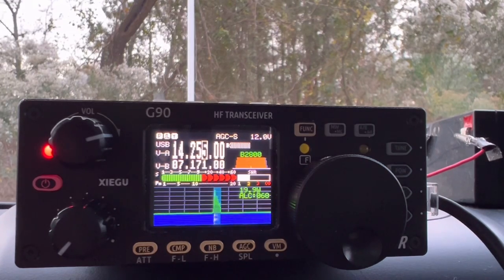CQ POTA, CQ POTA, Kilo 4 Oscar Golf Oscar, calling CQ POTA from Park K3998. Kilo Bravo 8 Sierra Zulu Uniform. Park to Park. I've got a helicopter flying over me, it's a little tough. Sierra Zulu Uniform - Sugar Zebra United. Got it that time, S-Z-U. Gotcha. You're 5-7 in Park K3998. Copy, WX station, 73. Thank you so much, 73. QRZ.